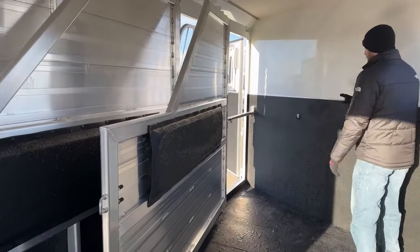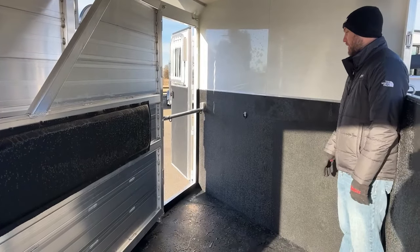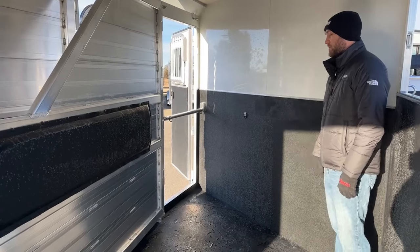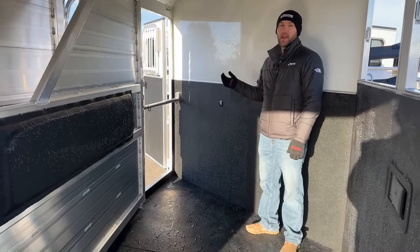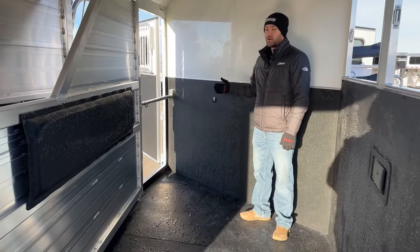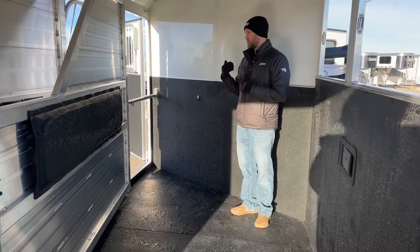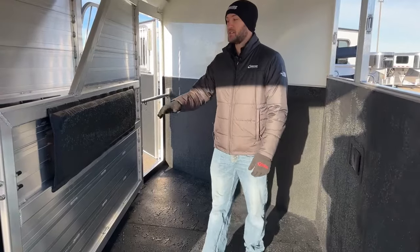In the front stall of this trailer, we do have our escape door — if you go anything over a two-horse trailer, you're going to get that escape door as standard. It's a great place to store stuff. In an emergency you can jump your horses off here, but especially with that stud divider set up, it gives you a great place to store hay, grain, totes, anything you don't want getting underneath your horses but don't necessarily want in your front tack or in the bed of your truck. It's a nice little area with that access door.